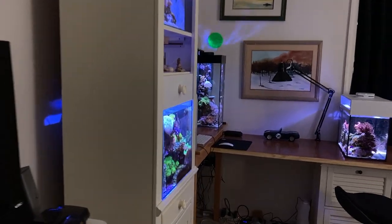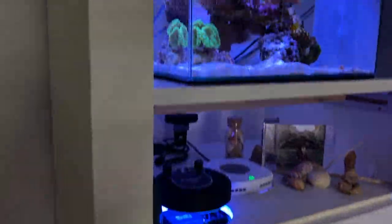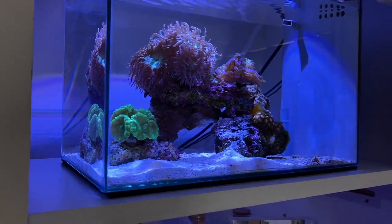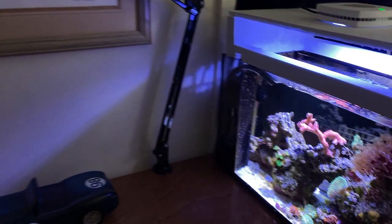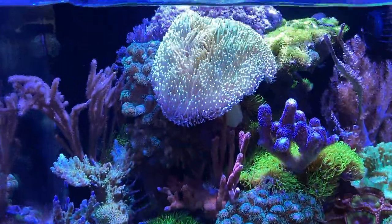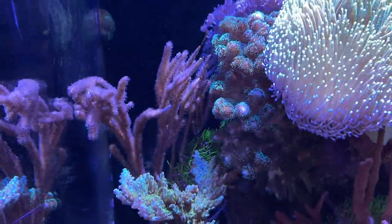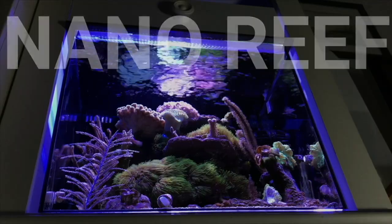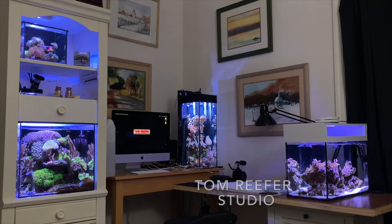Hey guys, welcome to the Tom Reefer Studio. New viewers: here's the 20 gallon mixed reef up top, here is the five gallon nano LPS dominated, and in the back corner we have the six gallon tall. Over here we have the 10 gallon peninsula reef. Today, in between the questions on Water Change Wednesday, we're gonna work on this guy right here — we're gonna cut this down to size because it's blocking my Pocillopora.